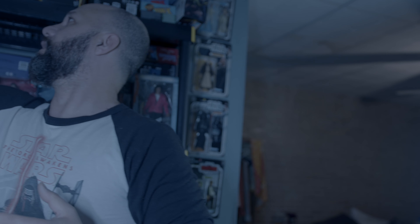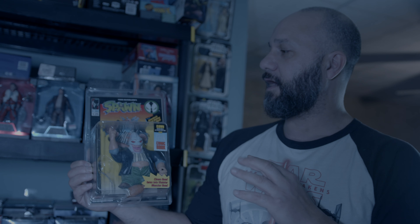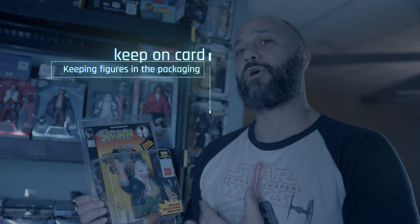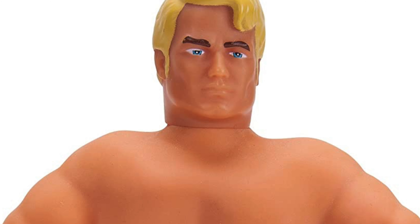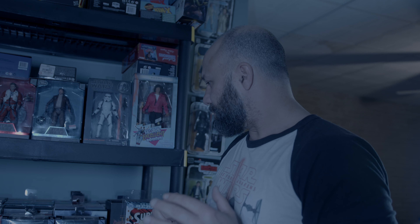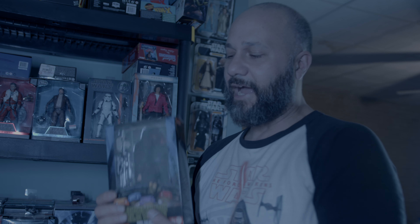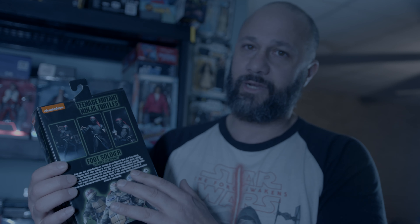Sometimes you become an inbox collector because you run out of room. Back in the day when Spawn came out, I would buy these, open them up, and then I saw them on sale for like three bucks and bought another one to keep on card. There's a feeling that these are investments, and they are in a lot of cases — not every case. It's not just about fear of having something to resell.